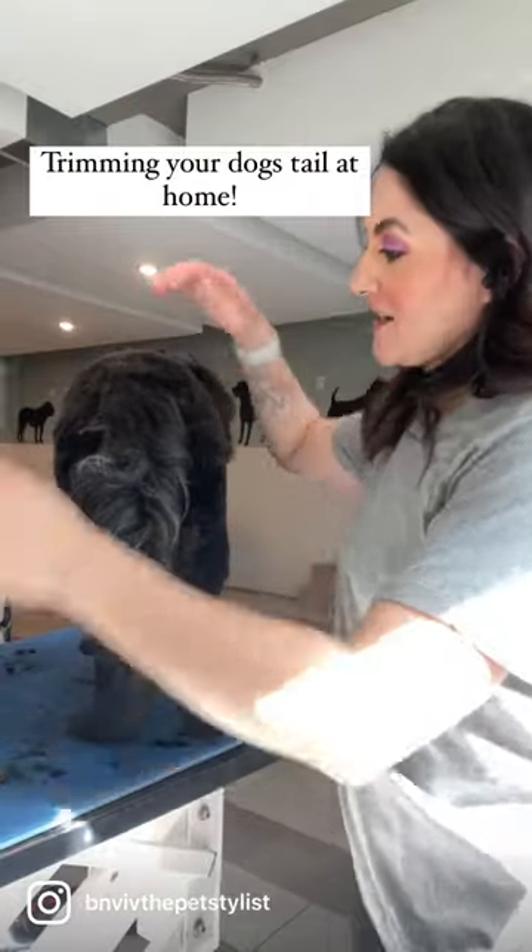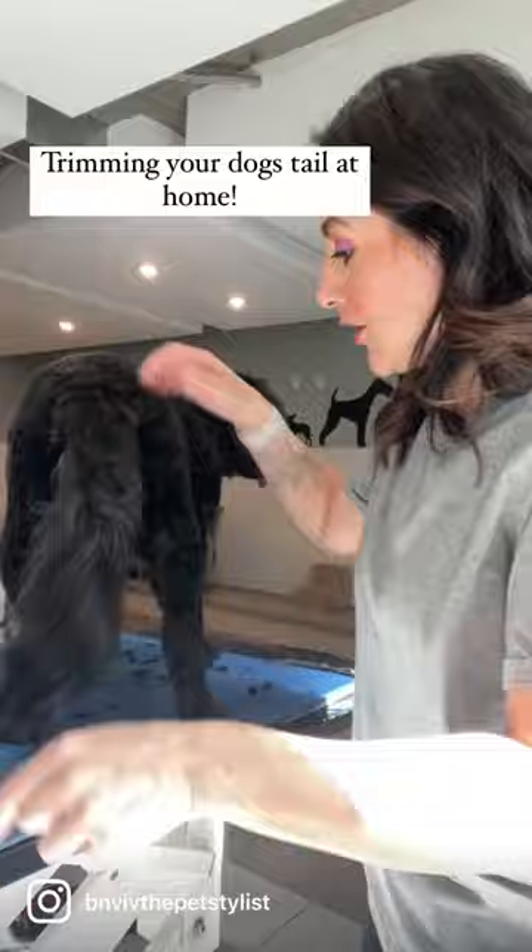Hey, I'm Vivian and I teach dog owners at home how to care for their dog's grooming needs better. Today I am going to show you how to trim your dog's tail.